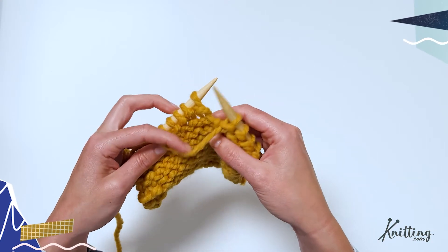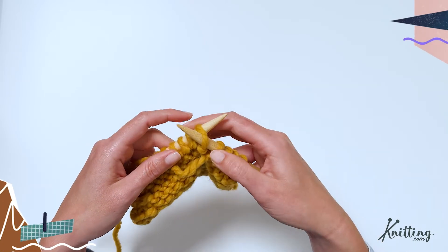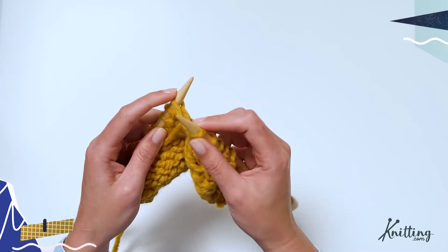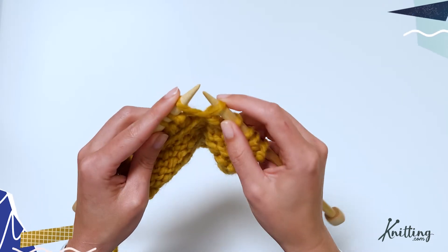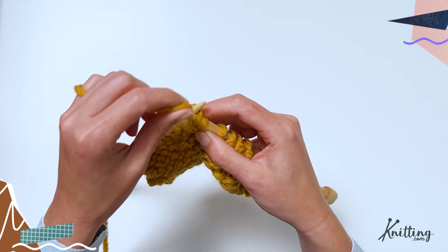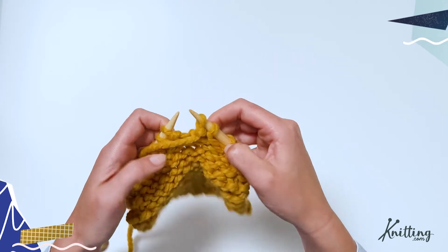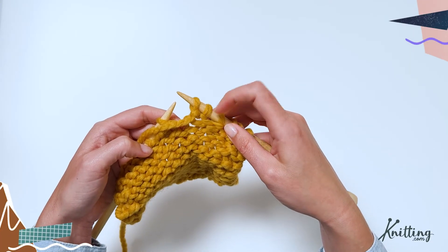As always with a purl, you've got your yarn in the front. You're going to insert your needle through the front loop, wrap your yarn up and over counterclockwise, and pull it through. Now don't slip that stitch off yet. You're going to come around and insert your knitting needle through that back loop — coming all the way around and grabbing it, kind of twisting that stitch. Wrap your yarn up and over and then pull it through that loop. Now you can slip that stitch all the way off your needle, and you've got two stitches where there was just one in the row before.